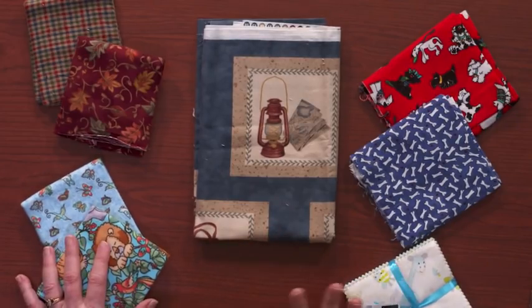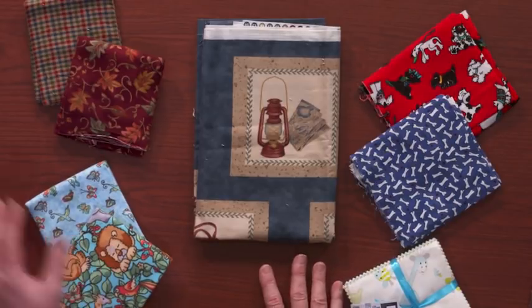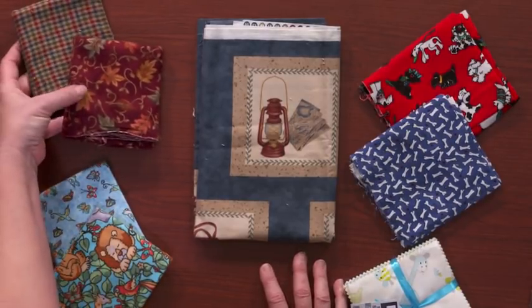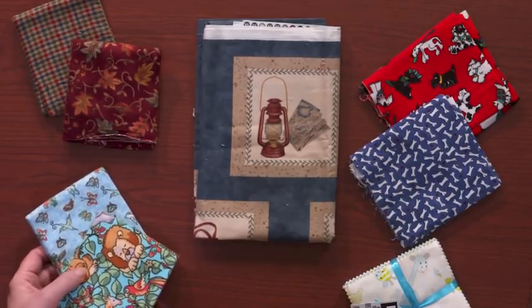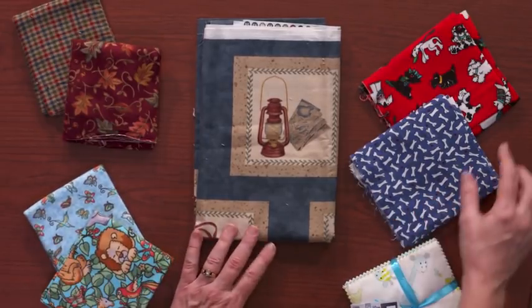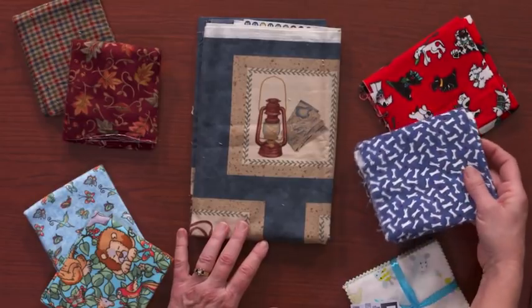And today, flannel comes in beautiful, beautiful prints. We've got plaids, we've got leaves, we've got little children's prints even that are adorable. I love making little quilts even for my dogs. They've got the cutest little prints and my dogs just love ratting around in the quilt and rooting in it and getting it just right before they snuggle down in their beds.